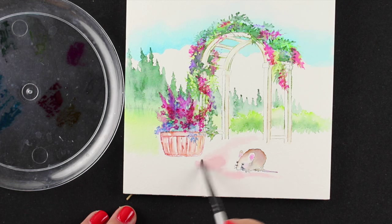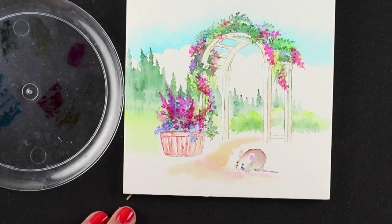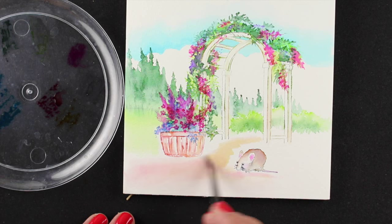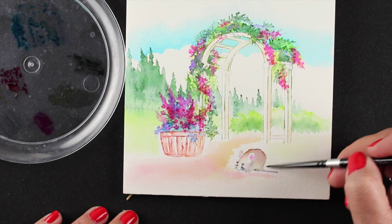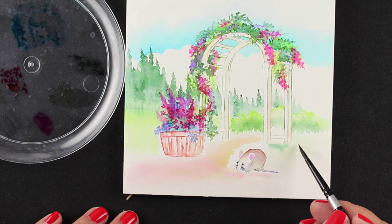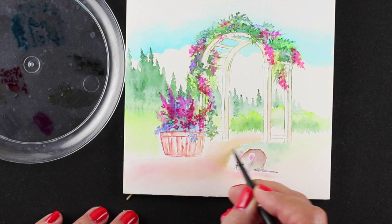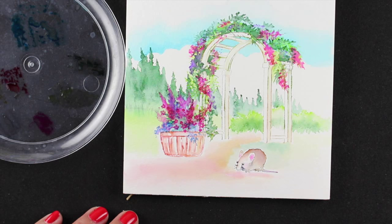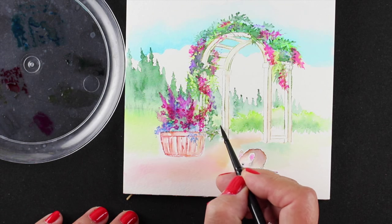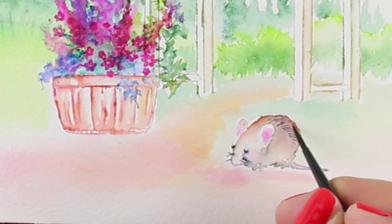Now I want to add a little bit of ground, but here's another tip: you don't want to touch water to the images you already have. I don't want to touch the bottom of the arbor or the mouse, so I have to paint around them carefully without bleeding the mouse color out into the grasses. This is one of those places where a really tiny fine brush really helps. The silver brushes I'm using here work great because you can get into all these tiny areas and get really close to the mouse without actually touching him.